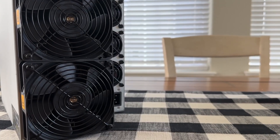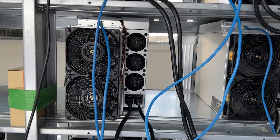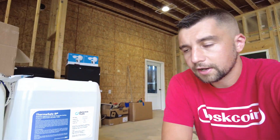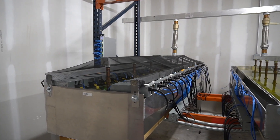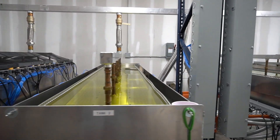Why would you do this? It's supposed to make your miners last longer, you can use less electricity when running them, and you can overclock them further because they run cooler. There are benefits across the board, but you do end up with immersion fluid, which can be kind of a pain. It's an oil — think mineral oil, or any kind of silicone-based stuff. The key thing is it's oil-based, so it's not like you just wash your hands and it comes right off.